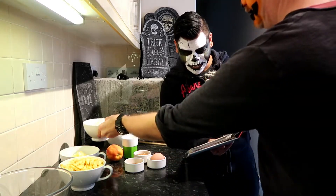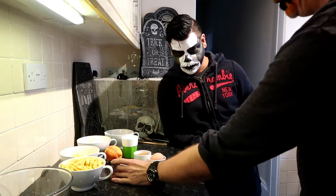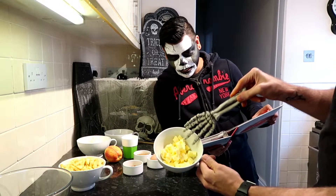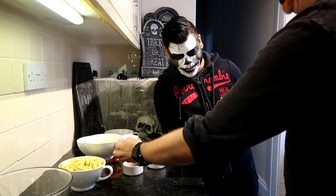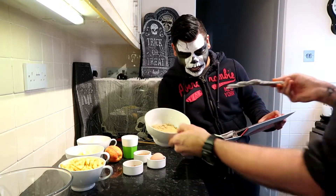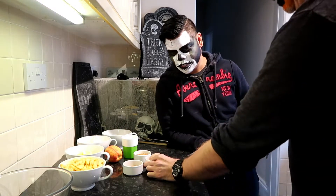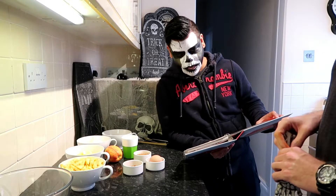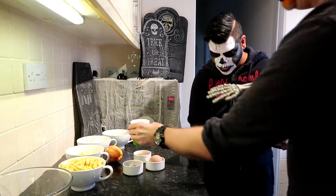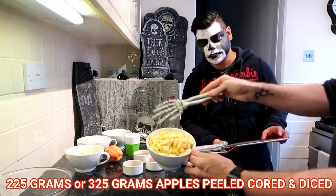Two teaspoons of brown cinnamon, 115 grams of unsalted butter chilled, and 115 grams of light brown sugar. Then one large egg — we have to beat it up, it's still well-formed there — and 6 to 8 tablespoons of milk.